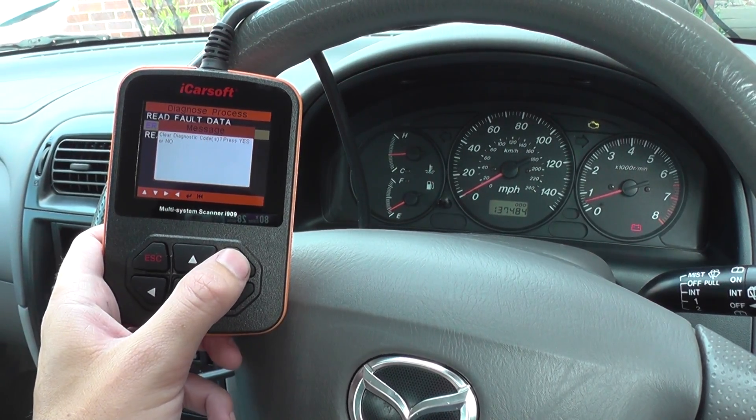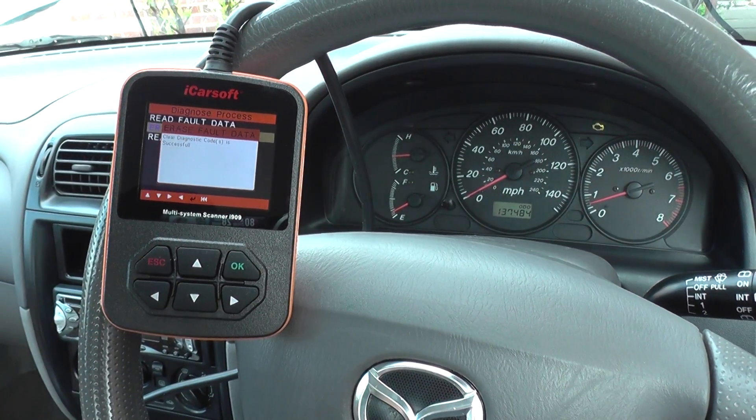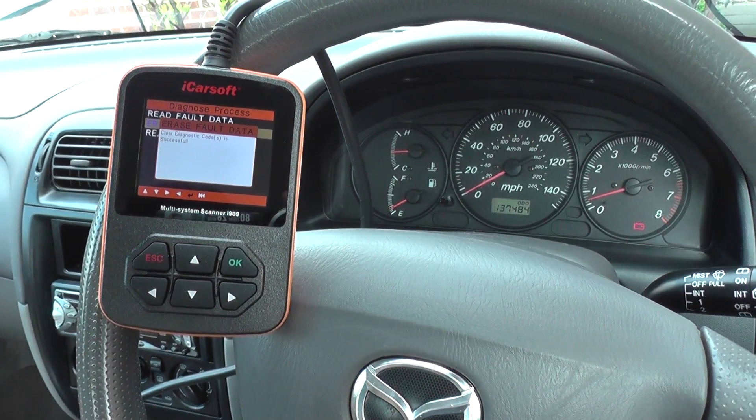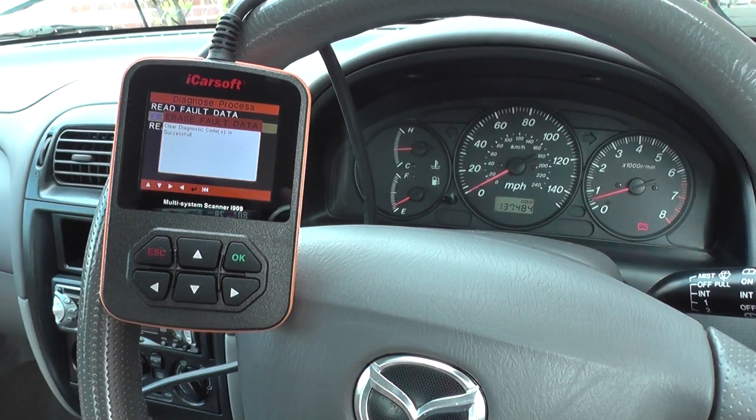It's asking: do you wish to continue? We'll just click OK to that. And it's telling us clear diagnostic code is successful. And there you saw the engine warning light disappear from the dashboard.